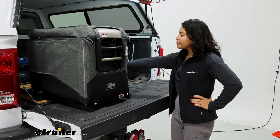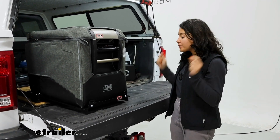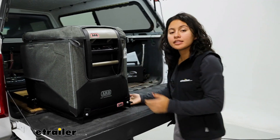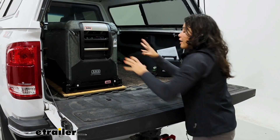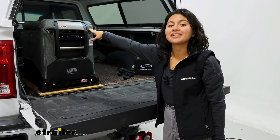From the cutouts, to the well-located mesh, to being able to plug this in, you still maintain all the functionality of your current cooler. We have this mounted to our fridge slide, and we still have access to our drain plug as well as the feet underneath. Everything is still there, plus you have the extra features of the insulation bag.